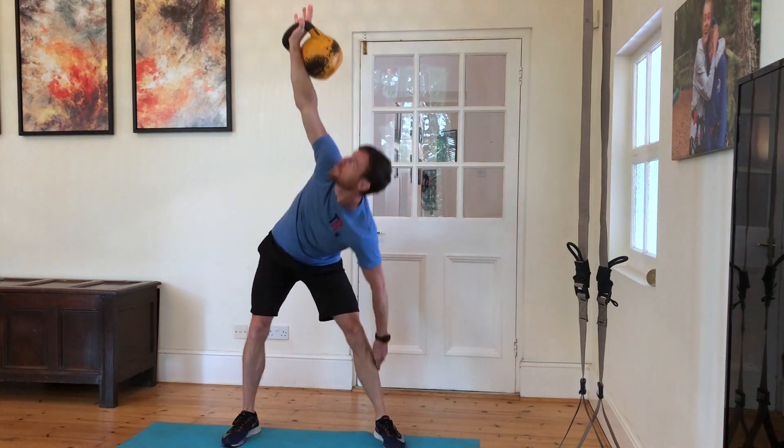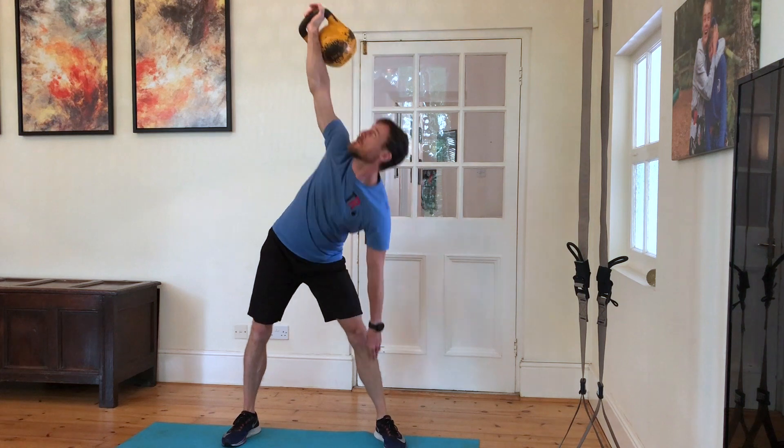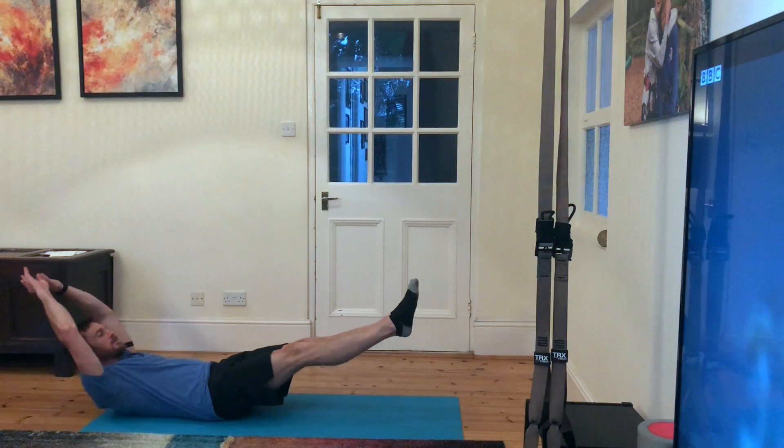Then we're going to do one minute kettlebell windmill on each hand. Here I'm obviously just demoing one side — we're going to do a minute back to back on each hand.